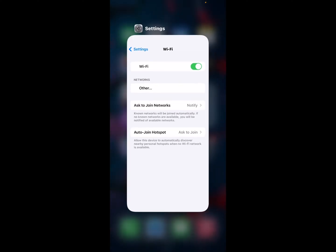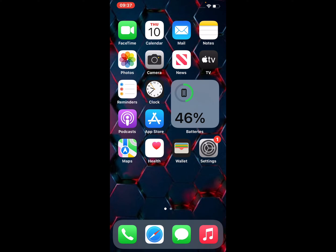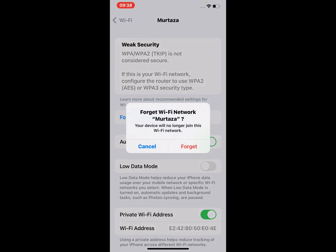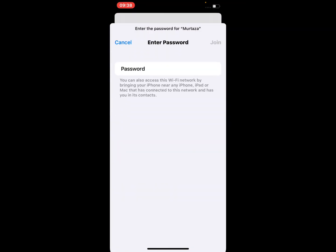If solution number one is not working, apply solution number two: forget your Wi-Fi connection and reconnect again. Open the Settings app, tap on Wi-Fi, tap on the blue icon, tap on 'Forgot This Network.' Your device will no longer join this Wi-Fi network. Tap on Forget and wait a few seconds, then reconnect.